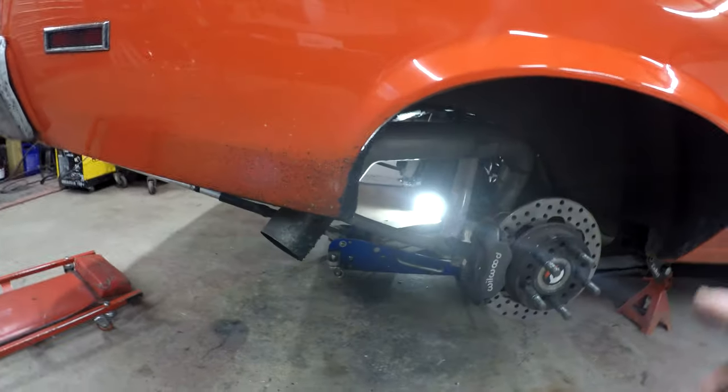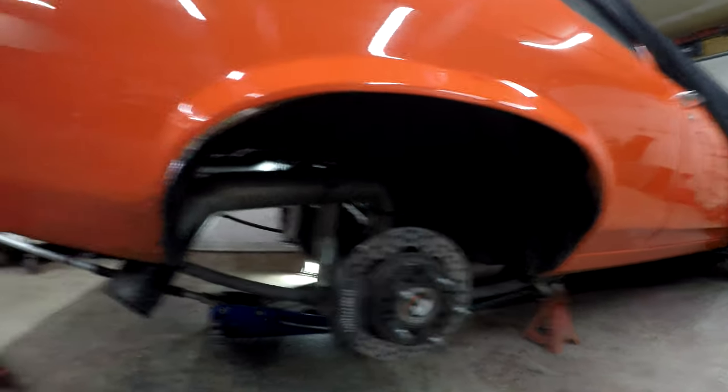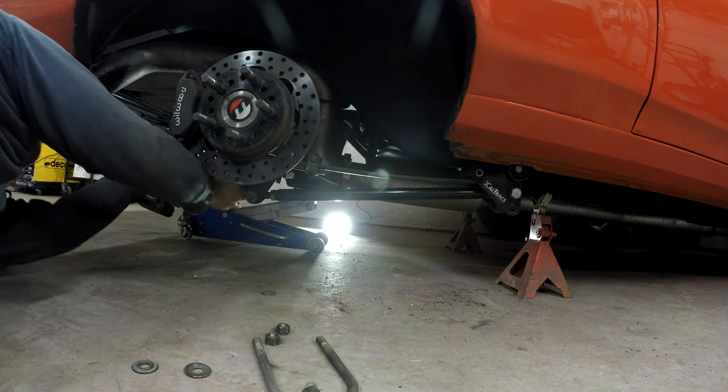We need to take off the cal-track bars and all this stuff. I didn't put the nut on this leaf spring so this side should come off easy, then we do the other side. We have to undo the drive shaft, brake lines, the rear end will come out, the leaf springs will come out, and then we can hopefully unbolt or cut out those front spring hangers.